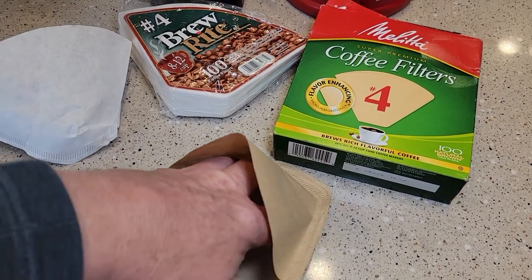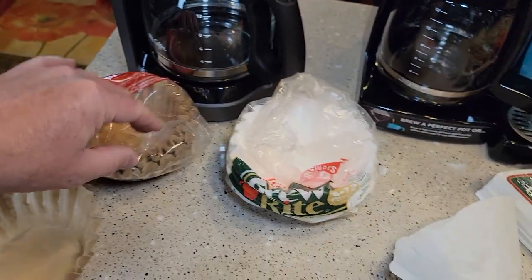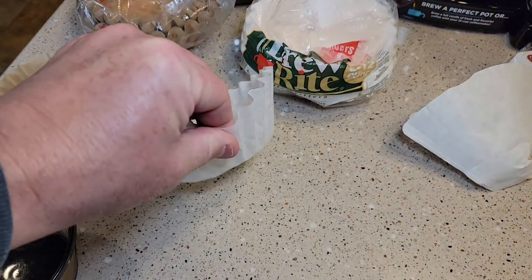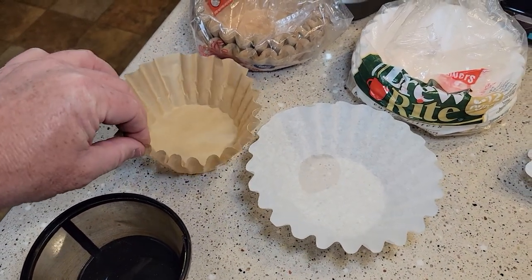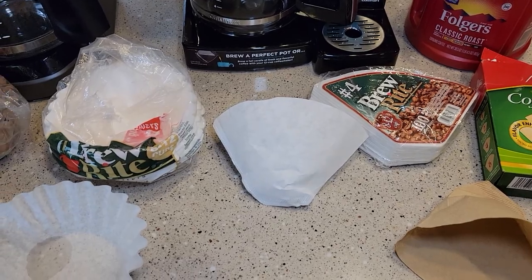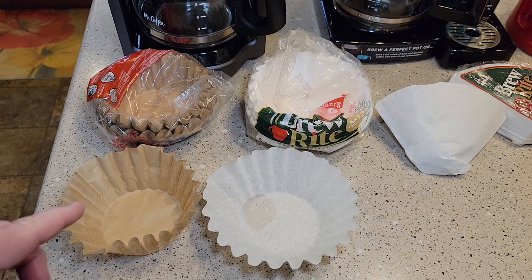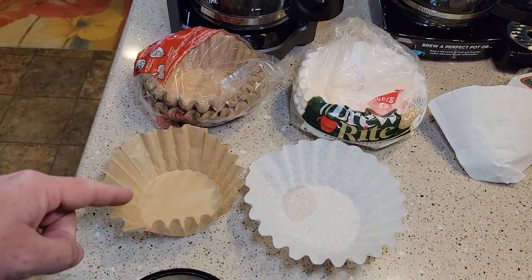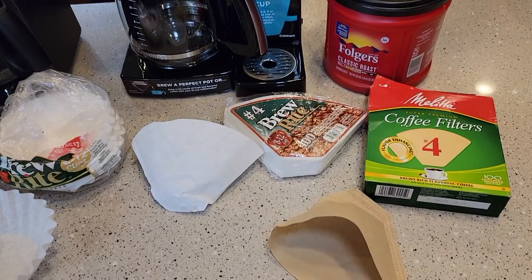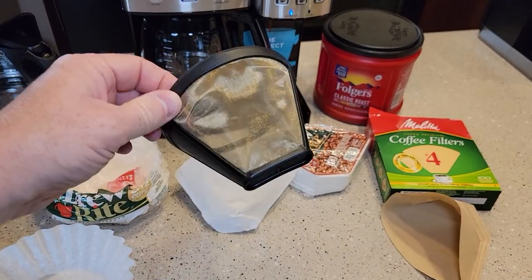Make sure the filter is not coming apart at the seams. I've used basket style filters from Great Value, Brew Right, and various brands — I've never really run into a problem. They all feel really paper thin, whereas the cone filters do feel just a little bit thicker. This video is not going to debate brown versus white — just wanted to explain them. The brown ones are a little more environmentally friendly; the white ones use just a very little bleach from what I read online.